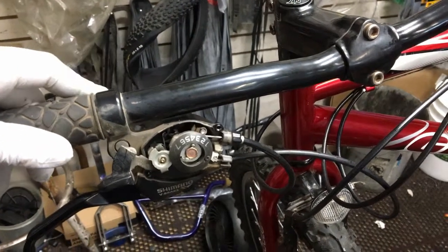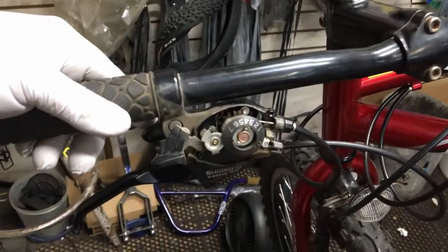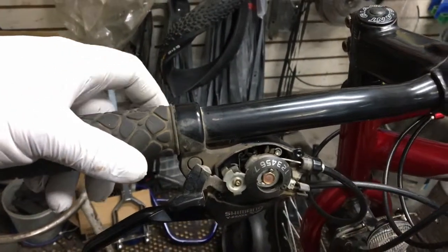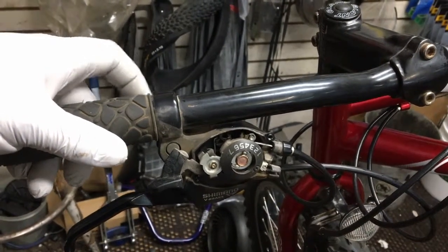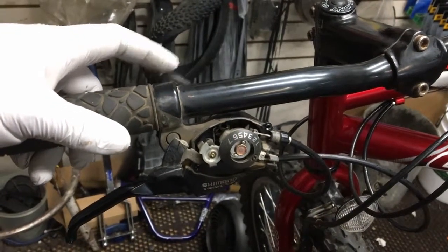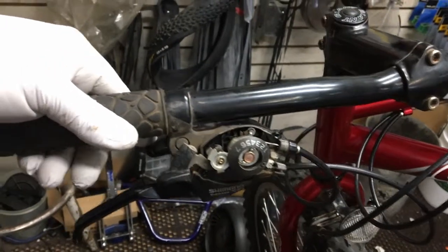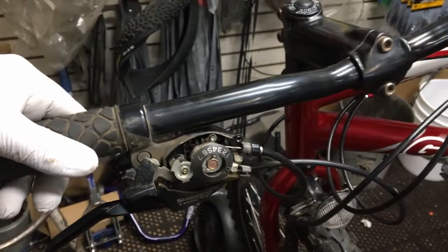Let me clean this thing out and see if I can get it to not slip. Look at that — it slipped like three gears. See if it'll catch another gear — oh, it caught another gear, then slipped two gears. Look at that — look how far it slipped down. Let's take care of that right now.